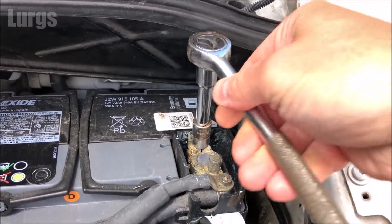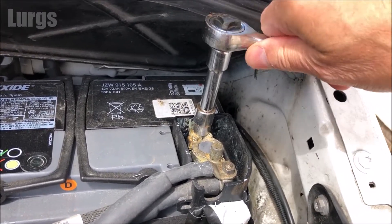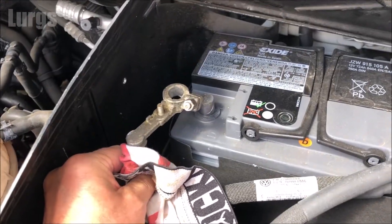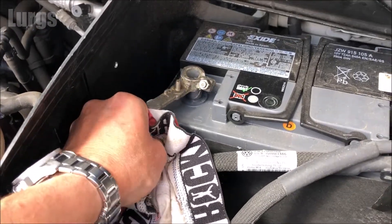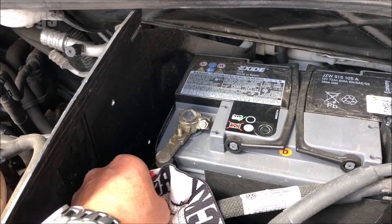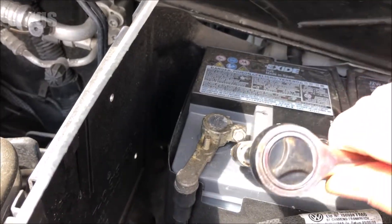Always be careful not to touch your metal tool on the chassis when you're touching the battery terminals. Once it's nice and tight, you can then put the negative cable on the negative node of the battery. Just slide that on nice and quickly, then take your ratchet and tighten that up clockwise.